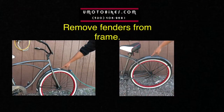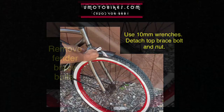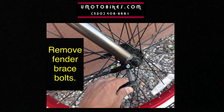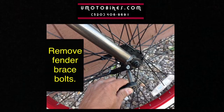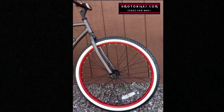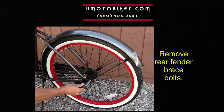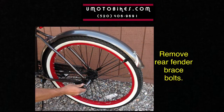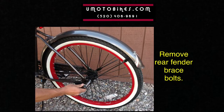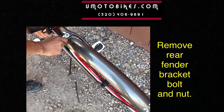Remove fenders from the frame. Use 10mm wrenches to detach the top brace bolt and nut. Remove fender brace bolts, rear fender brace bolts, and the rear fender bracket bolt and nut.